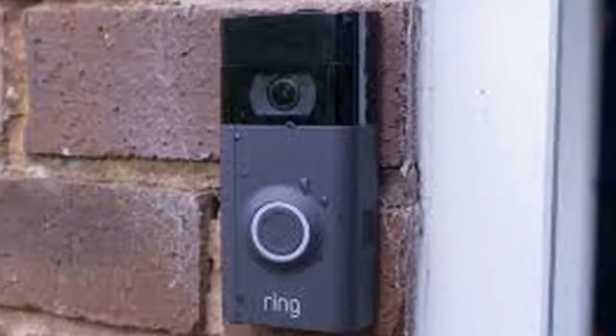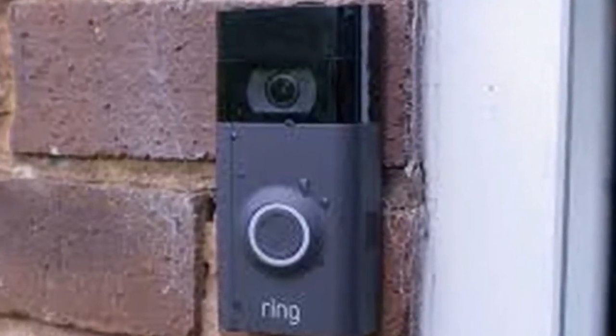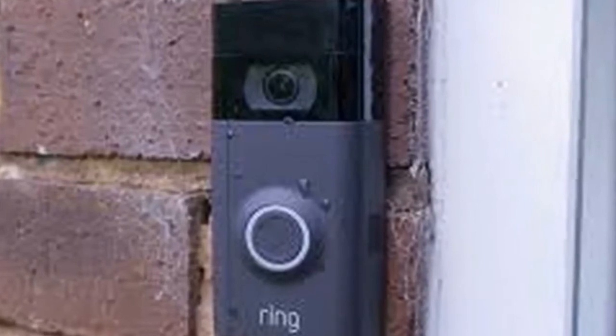The faceplate covers the doorbell screws, which prevents theft, and the faceplate itself attaches to the doorbell with a single security screw. Like the Ring Video Doorbell 2, that screw is very easy to strip, so be very careful not to over-tighten.